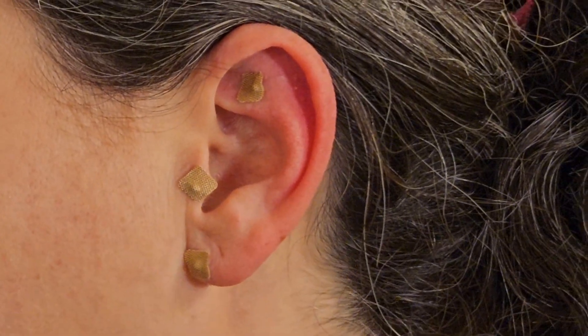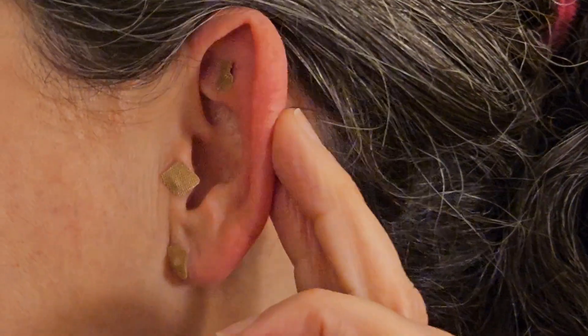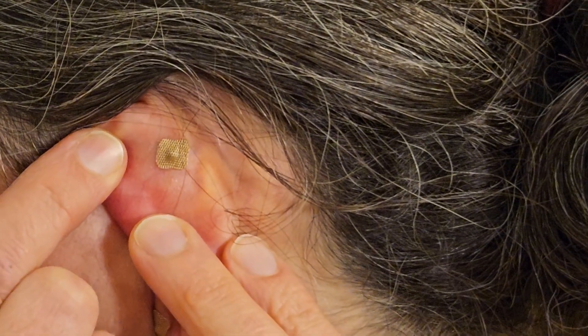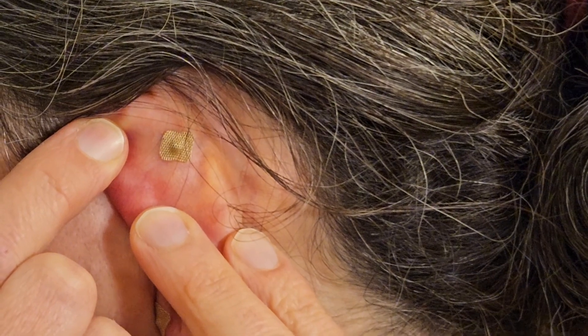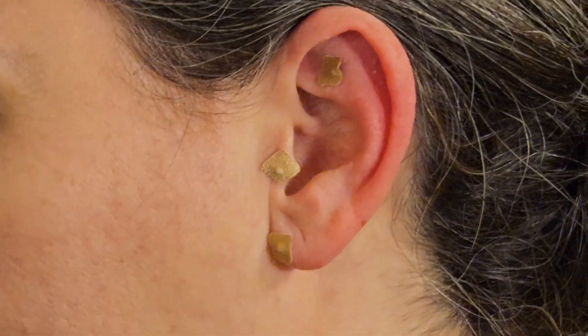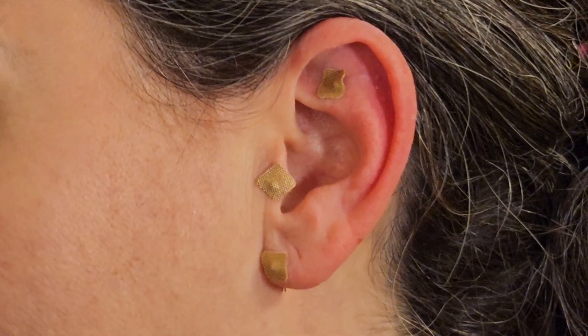And now for a bonus point. You can place a seed on the same side of the spot on the back of the ear called reverse shen men. Experiment with putting seeds on the front or back of the shen men point and see what you prefer — I use them both together because I need all the support I can get. And that's the Don't Worry, Be Happy treatment. Massage the seeds gently for 30 seconds two to three times a day, or more if needed. Try this for yourself and leave us a comment below on how it works for you. Thanks and see you at the clinic.